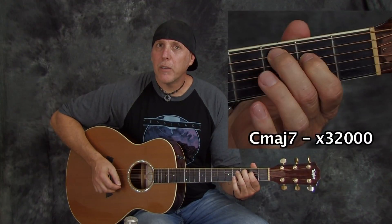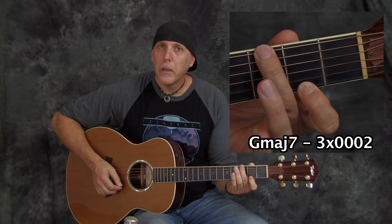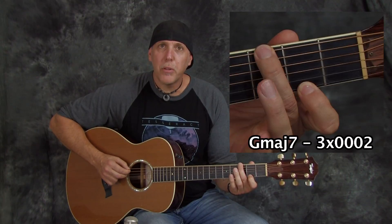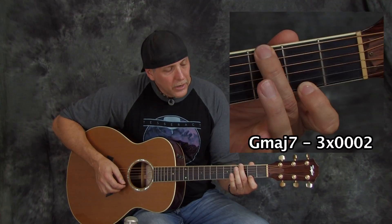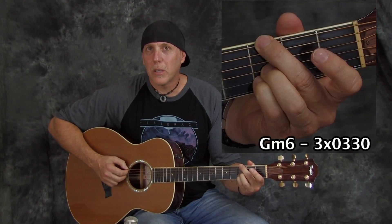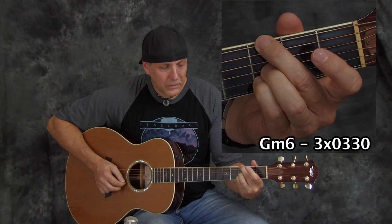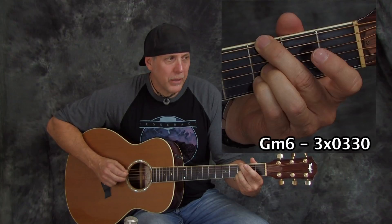From that C major seven I went to a G major seven — another really beautiful chord. On this chord, make sure you hook that second finger over because you want to mute the A string. Another chord I'll substitute in a minor situation is a G minor sixth, which has that cool dark foreboding sound. Again, we're not playing the A string.